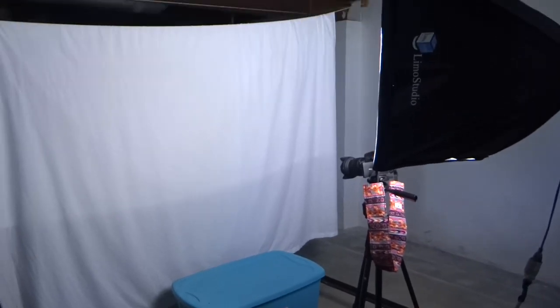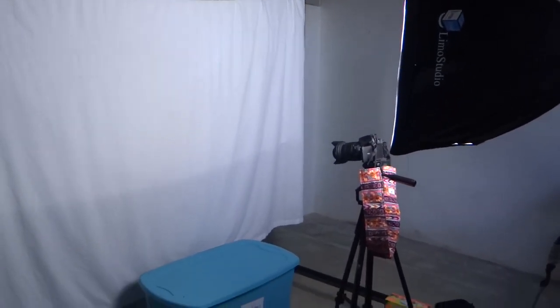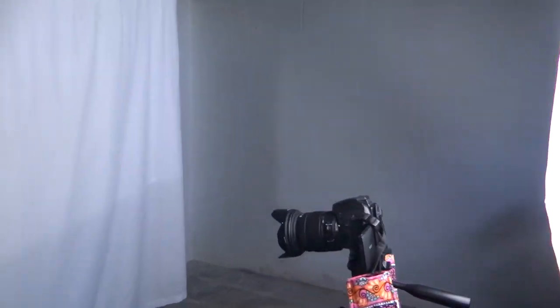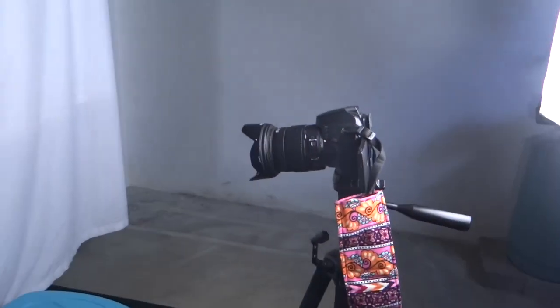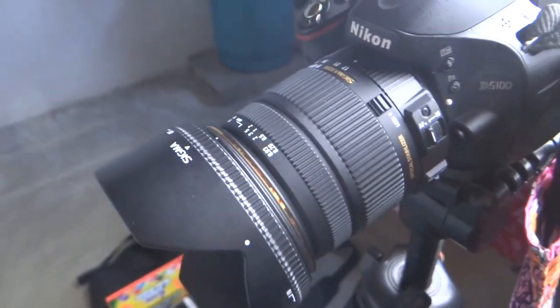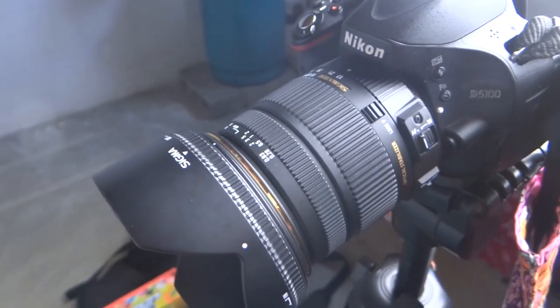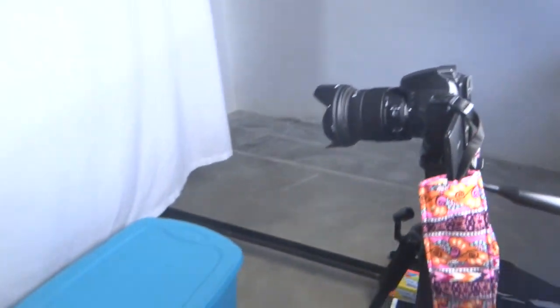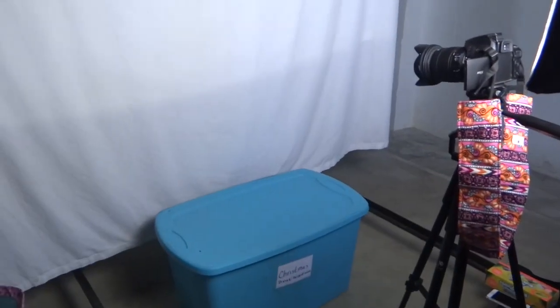So this is my setup today. I'm down in my unfinished basement and I just have a clothesline that runs through here, and then I hung a sheet up on it and I'm going to be sitting on a box. I have this Limo Studio light setup angled at where I'm going to be sitting, and then I have my Nikon D5100 on a tripod. I also just got a new Sigma 17 to 50 millimeter 2.8 lens that I'm going to be using.